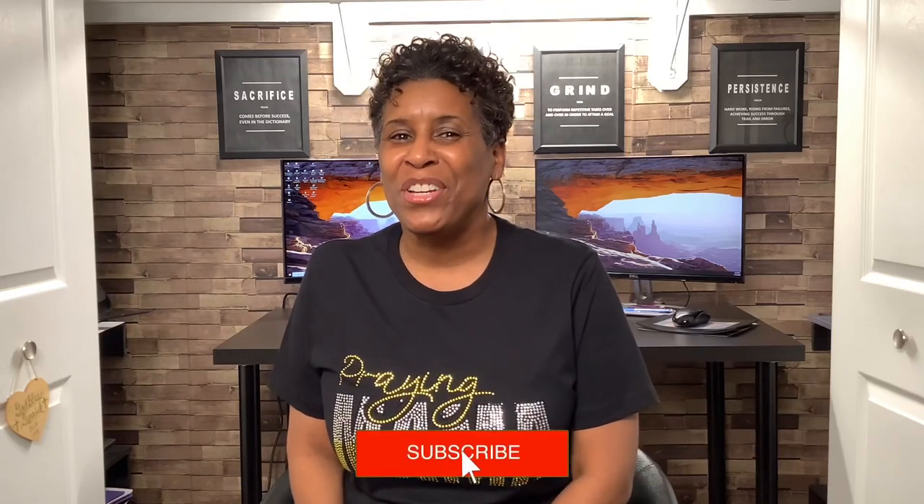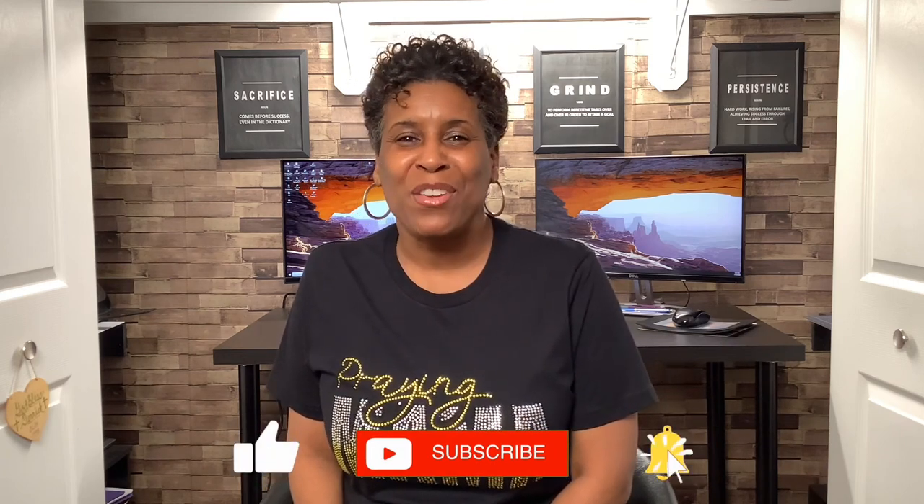Hello everyone and welcome to my channel. If you're new here, welcome. If not, welcome back and thank you for supporting me. I'm Coretta. In this video, I will be sublimating a 12 ounce coffee mug using my new PYD Life mini sublimation oven, even under the handle. You want to see how I do it? Come on y'all, let's get started.